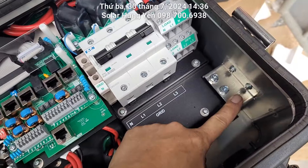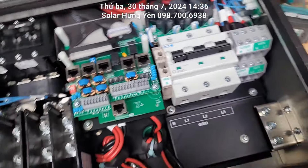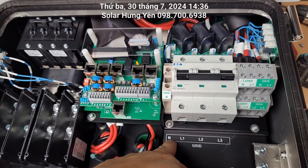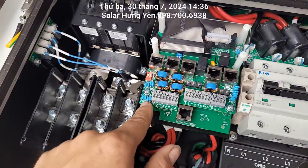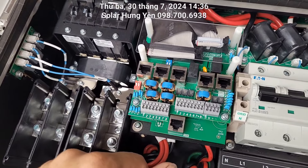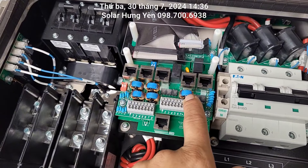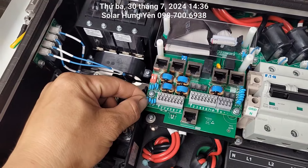Phần tiếp địa mọi người đấu đây, máy to nên cái gì cũng to. Cái CB to, tiếp địa cũng rất to, nhìn ốc bắt rất sướng. AC đầu vào đây, AC đầu ra đây. Dây nguội, lửa 1, 2, 3 để điện lưới vào. Ở đây là các cổng giao tiếp kết lối, bao gồm cổng CT, cảm biến nhiệt độ. Tất cả các cái này họ làm rất cẩn thận, đều có tích hợp lọc nhiễu luôn, cũng có loạt các tụ chống sét.